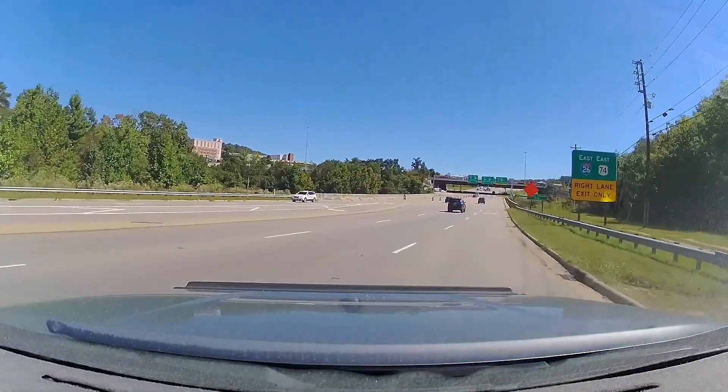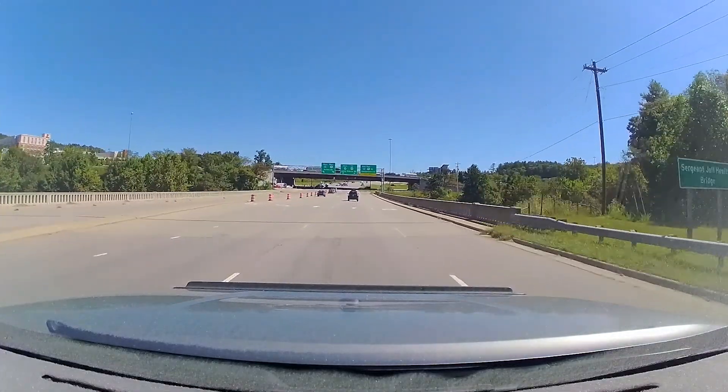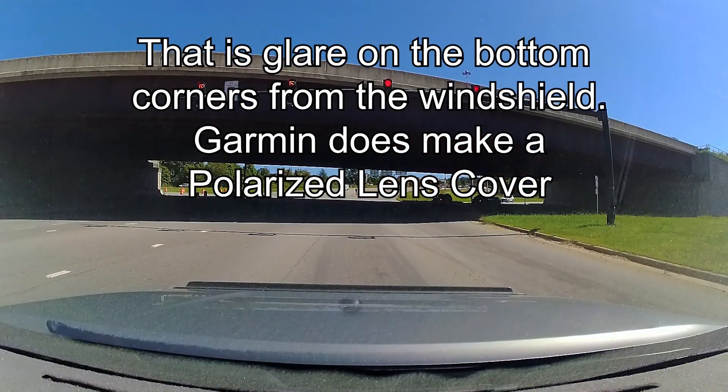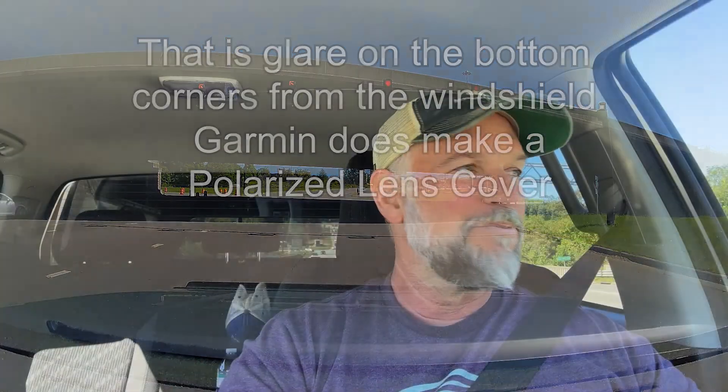Anyways, that's what I got and I wanted to share it in case you've been looking at the Garmin. I'm not going to go through everything meticulously — you can get all that off their website — but I just wanted to show you this little thing and show you some footage from it. Let's see how this camera does with glare. I'm going to drive around and point the truck at the sun and see how the Garmin handles glare, since glare can really mess up your footage — especially if you need it after an accident.